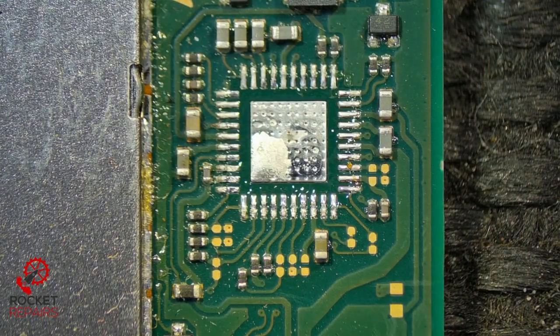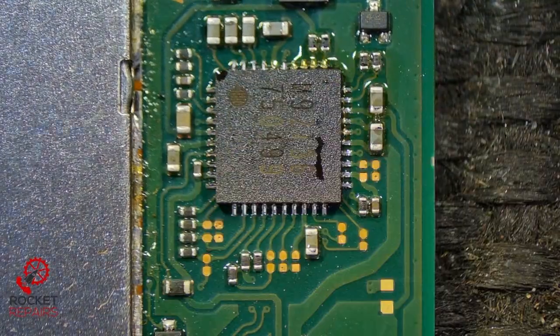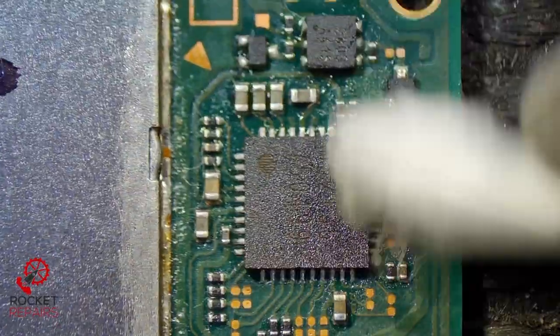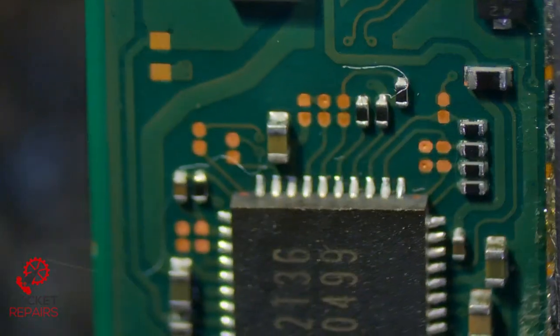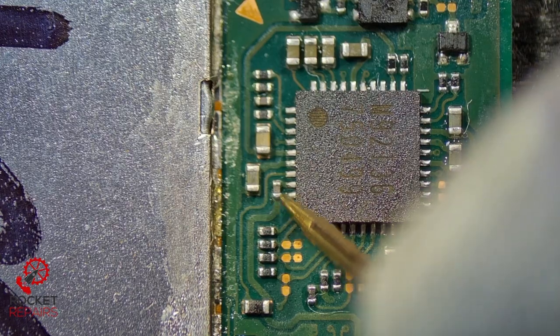So let me just put M92 T36 back. Check and make sure it's all good — which it should be, considering I've just taken it off and put it straight back on. Yeah, fine. And again, just to confirm that the short is gone — yep, no short. Perfect.